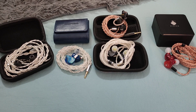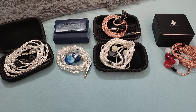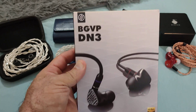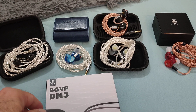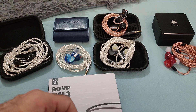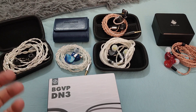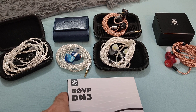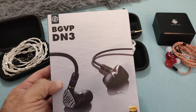Hi everyone, and welcome to my review of the BGVP DN3. I want to apologize because I've had these earphones for over a month, if not more, and I just kept continuously delaying their review. I said to myself, there's no point in putting this off anymore, let's just do it once and for all.